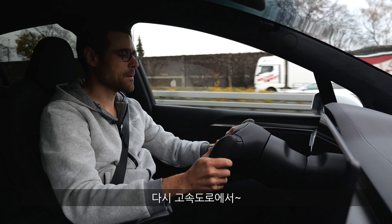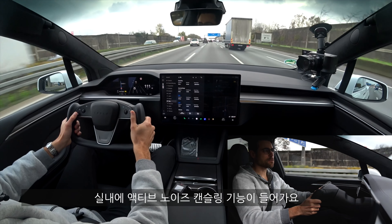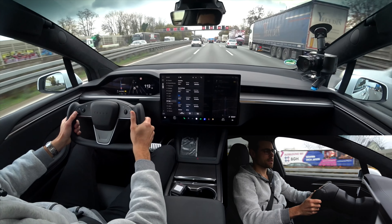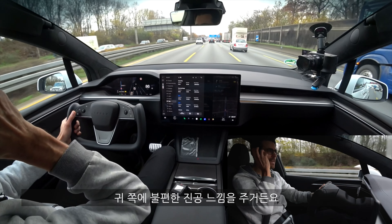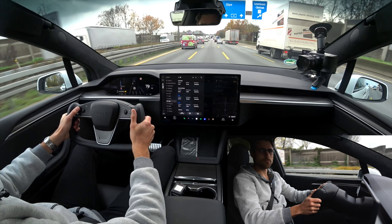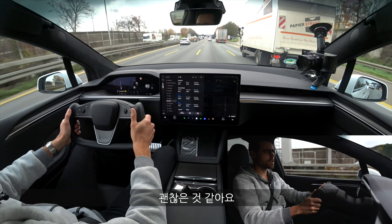Back on the motorway, the aerodynamic form of the Model X plays a good role — it's also reasonably silent inside. Tesla now uses active noise cancellation in the interior. I'm usually not a fan of that because in many vehicles it creates a very unnatural vacuum effect next to your ear. Here it is very silent, but they haven't integrated it so strongly as to cause that strong vacuum effect. So far, it's fine.